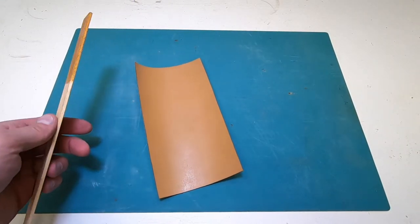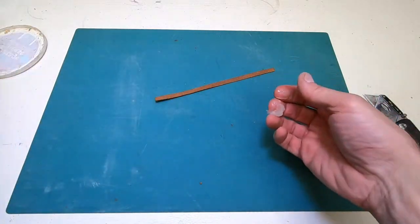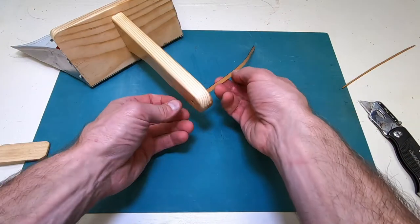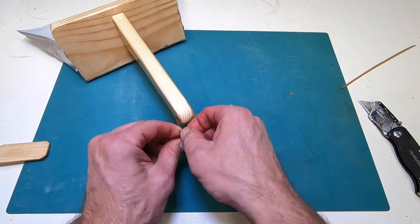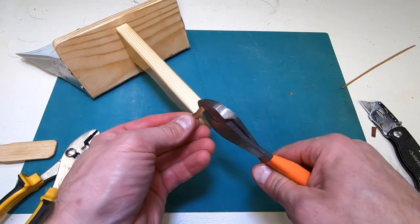This scrap piece of leather will make a good loop in the handle to hang the dustpan. A little magic oil wax to condition the leather. Clip the ends and hide the knot.